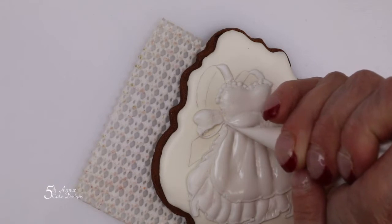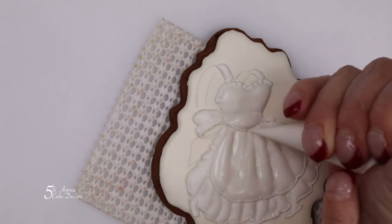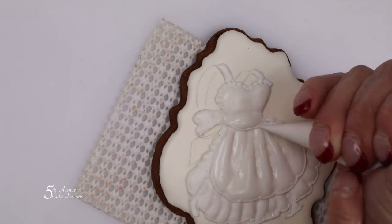Following the sash's form, pipe a line on the bottom going around to the top. Oh, my line broke — I'm just going to connect and continue.